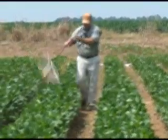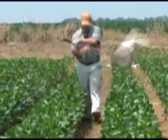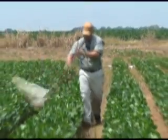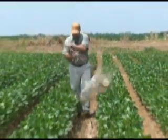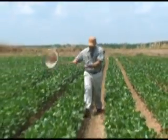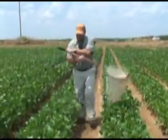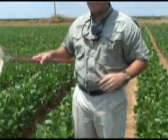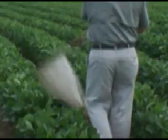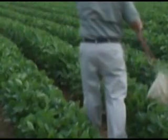Another thing when you're sweeping is to make sure that your sweep net is actually coming down at an arc and contacting the canopy hard enough and at a good enough angle to where you might get some leaves in there — not too many, but just a few. Make sure you're coming down at a good enough arc to jar any insect pests that might be in that canopy with each subsequent sweep that goes down and back.